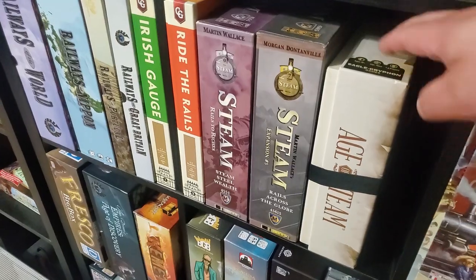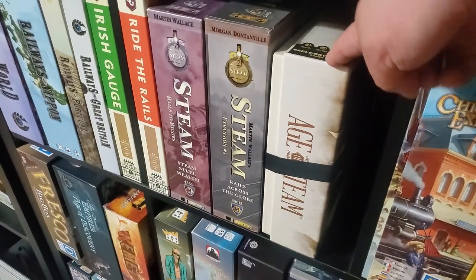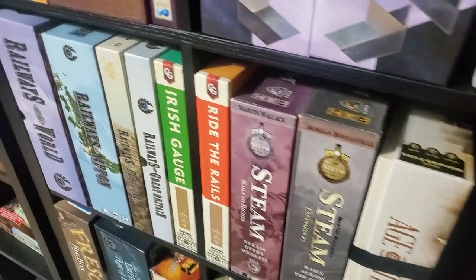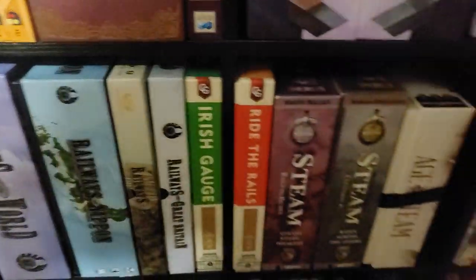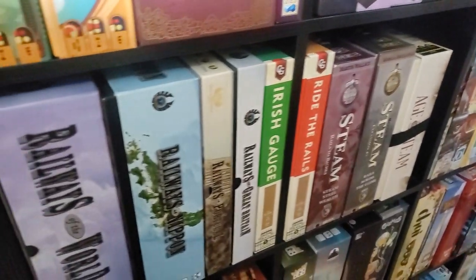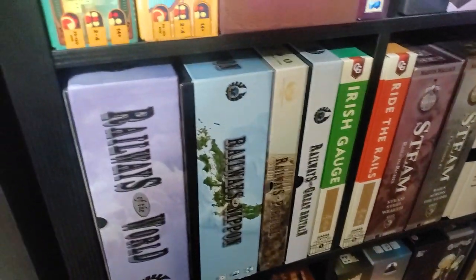Age of Steam — the Kickstarter edition with all the extra maps, I have the heavy carpet map in there as well. Steam. Ride the Rails — love Ride the Rails, it's a fantastic game. Also Gauge. Wir sind das Volk — fantastic game as well. Alchemists — fantastic game.